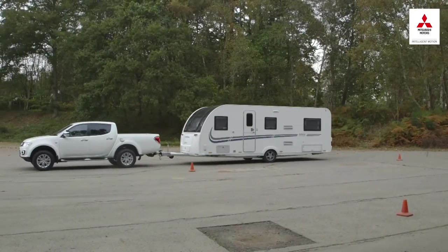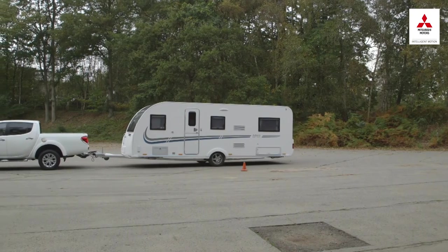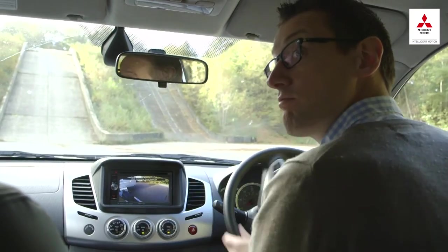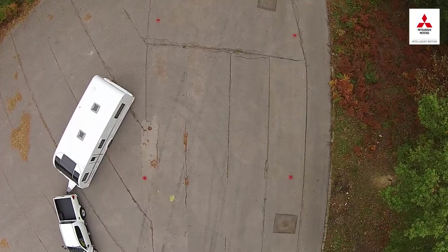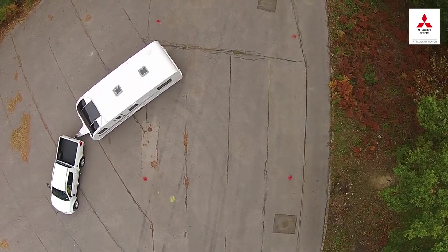Here's what to do. First, drive your Mitsubishi past your spot until the wheels of the caravan are just beyond the pitch. Look over your shoulder where you want to go and turn the wheel fully in the opposite direction. It may seem odd, but you need to turn the wheel that way so the back of the car pushes the nose of the caravan where it has to go.